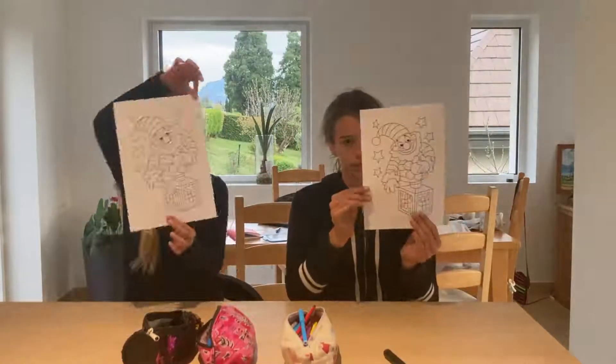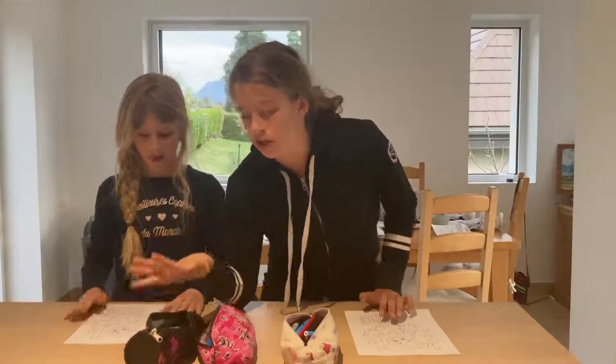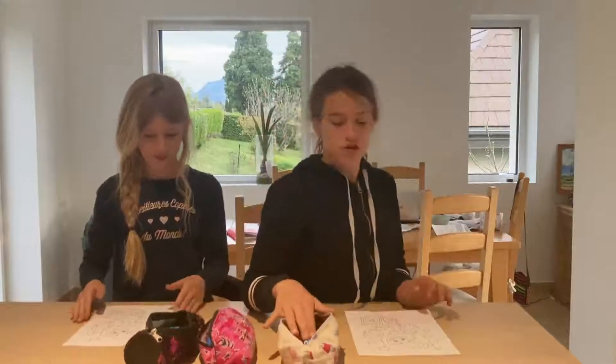Hey guys, welcome back to the Mango Sisters! Today we are doing a three marker challenge. Right in here we have some coloring crayons, some markers, some sharpies and highlighters, and we're going to take one from each pencil case.